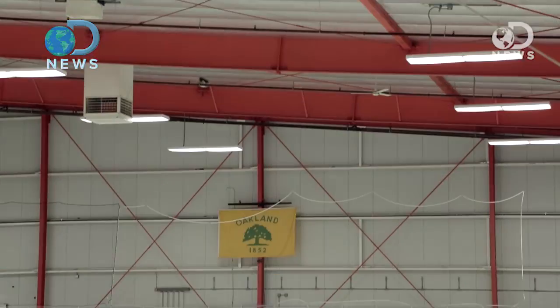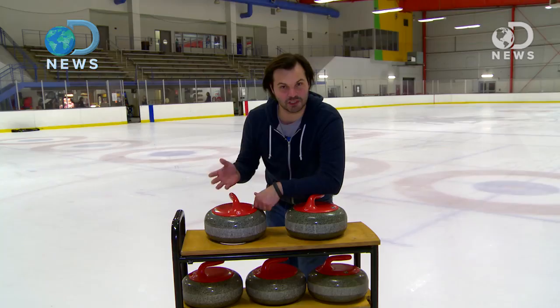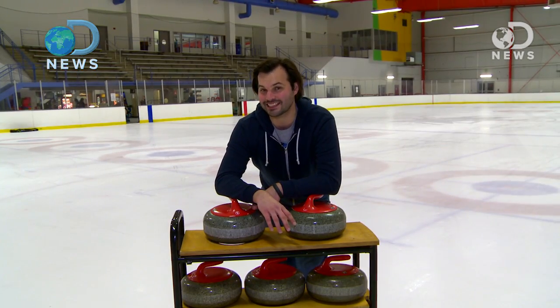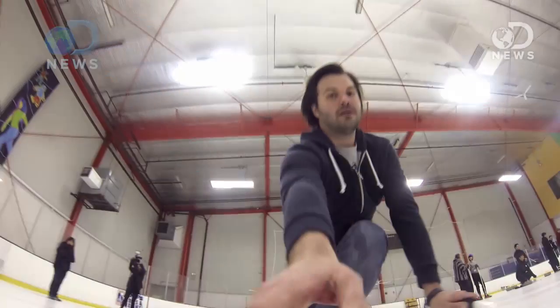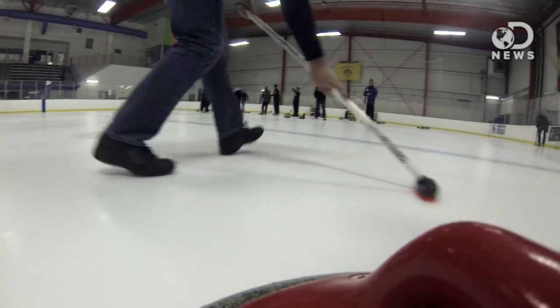Hey guys, Trace here for DNews. I'm at the Oakland Ice Center in Oakland, California, and we're going to learn about curling. It's been a sport on this planet since the 16th century. It started in Scotland, and now it's in the Olympics. So we're going to learn about the science and physics behind throwing rocks down ice.